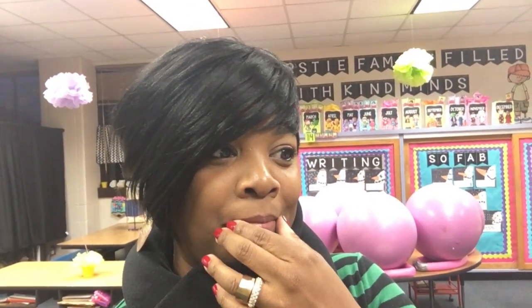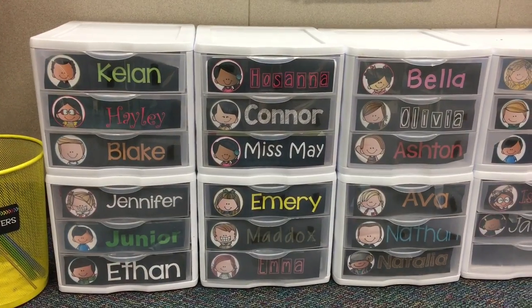Her blog is Learning in Wonderland, and I'm going to show you the labels she created and the plastic bins — the three-drawer storage units. I got these from Walmart, but the labels Mary Bell created. So stay tuned — here are my mailboxes!